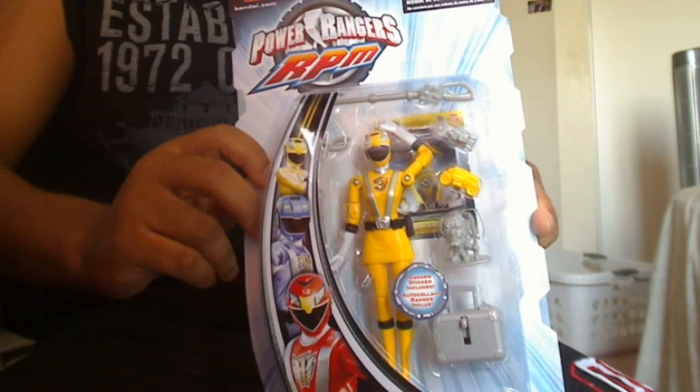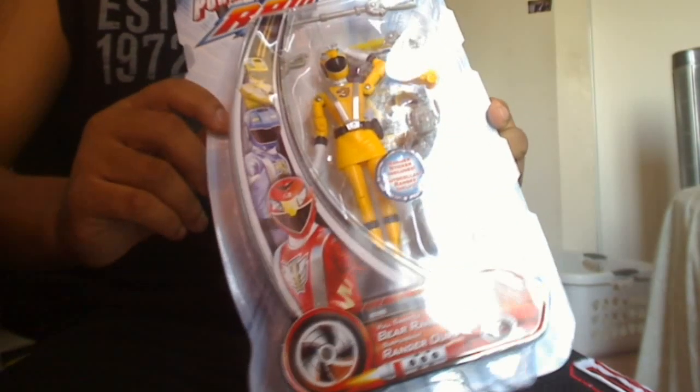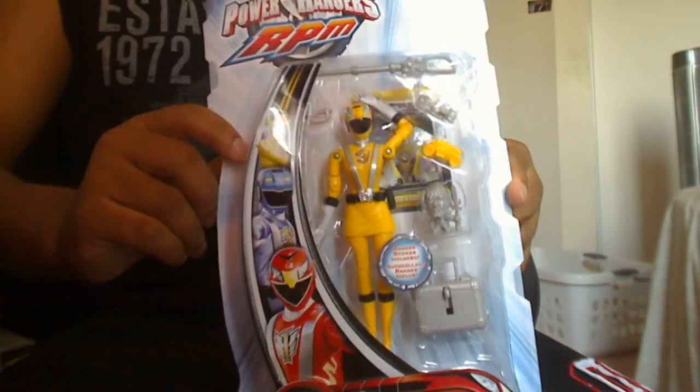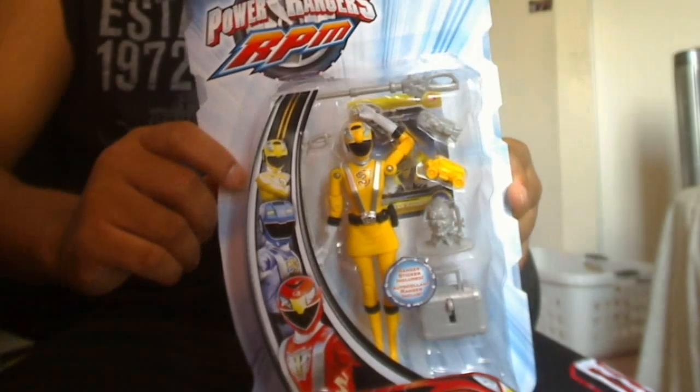I don't plan to open these figures because they're part of my mint-on-card collection. And on the title card it reads 'Bear Ranger' — not a name I'm a big fan of. That's why I'm glad they never actually incorporated it into the show.